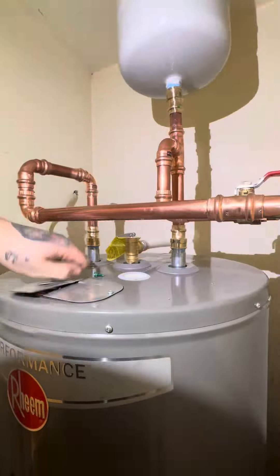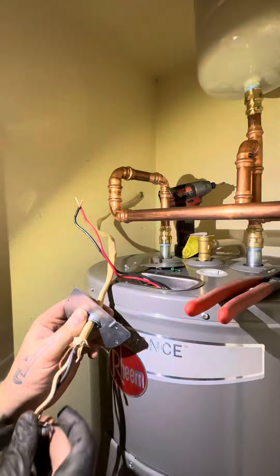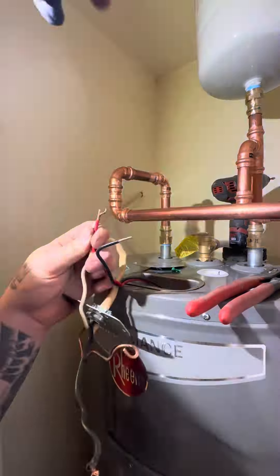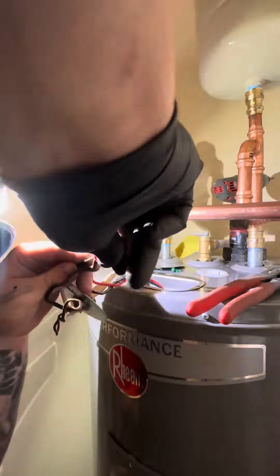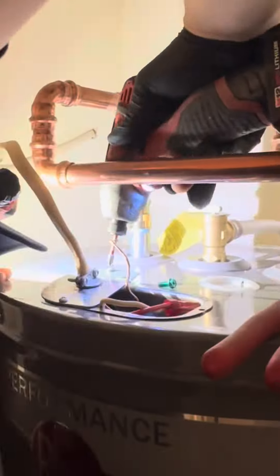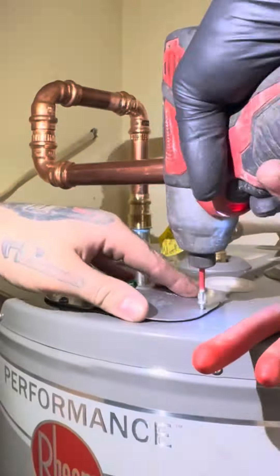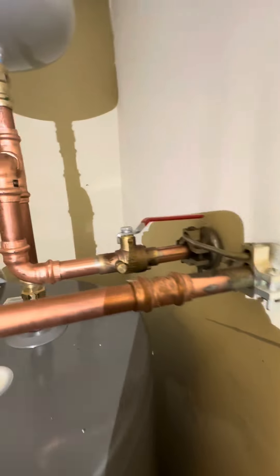I like to turn the water on while I'm doing the electric stuff, because by the time I'm done I can just go to the breaker, flip it on, and get this water heated. This is just the electric stuff — the boring part. Back to the Super Bowl: who do you guys think is going to win? Honestly I don't really care because I'm a Ravens fan, but I think the Chiefs are gonna win. Comment down below who you want to win.